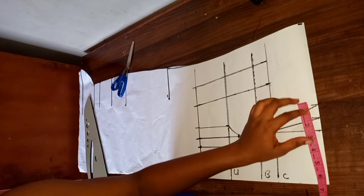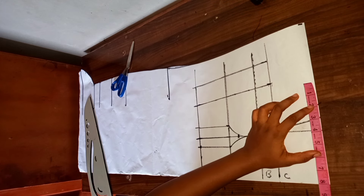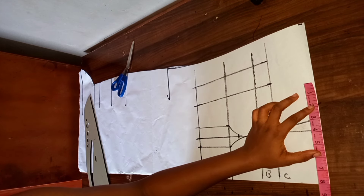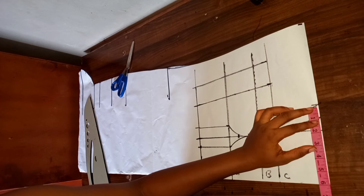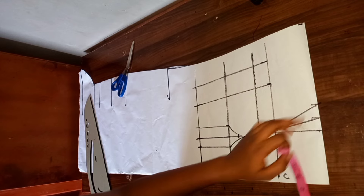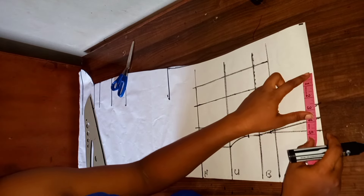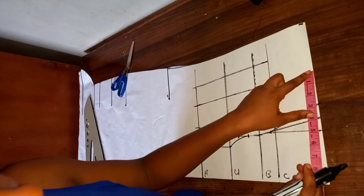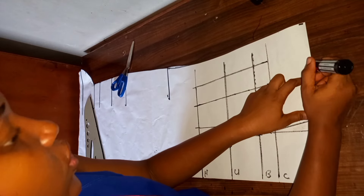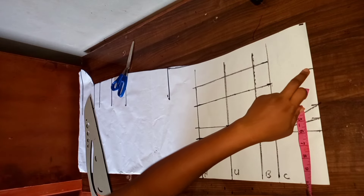I'm going to place my shoulder measurements. My shoulder measurement is eight inches, and I'm going to be removing two inches from this, making it six. This is where my six inches falls. Now I'm going to measure what I have at this point — I have two inches. I'm going to add it back here, plus one inch seam allowance, making it three inches.